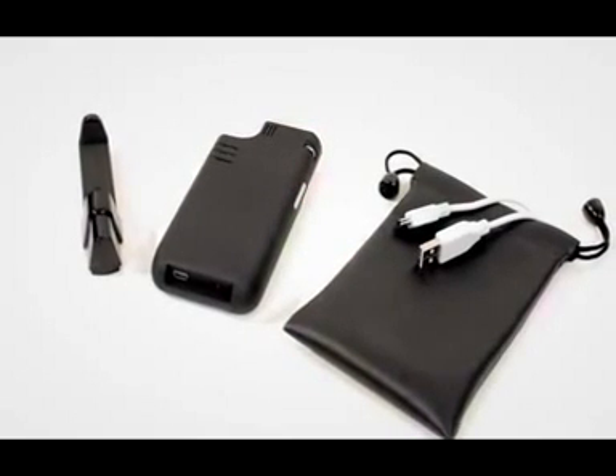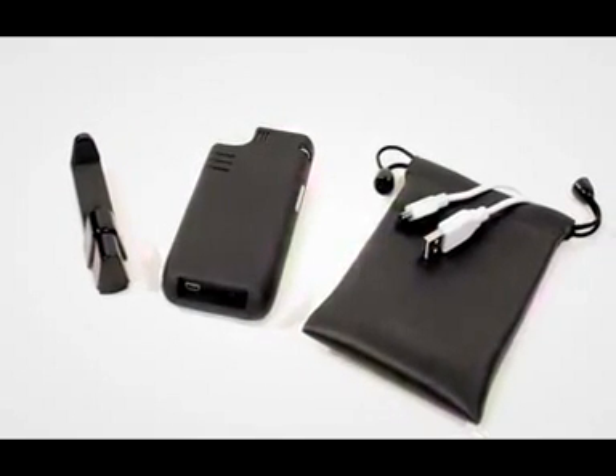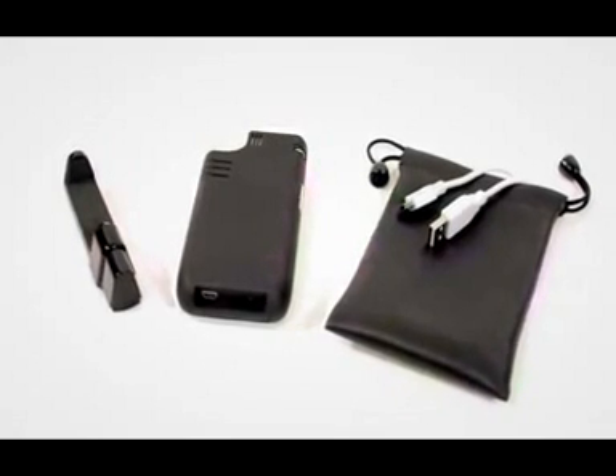The built-in focus wheel allows you to adjust for the viewing distance in your space, wherever that may be. The projector comes with a USB cable for charging right from your laptop, and an adapter for mounting on a tripod.